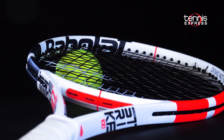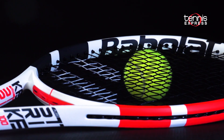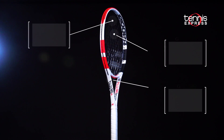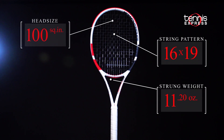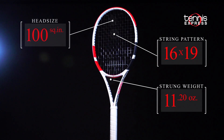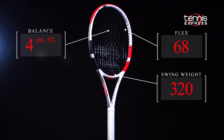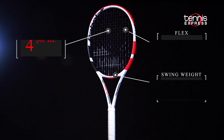Babolat's SMAC, the latest generation of pure feel technology, is built into the frame's layup to filter vibrations and give players outstanding feel. The PureStrike 100 features a 100 square inch head with a 16 by 19 string pattern. At about 11.2 ounces strung and with a headlight balance, the Strike 100 shapes up to be the user-friendly control frame that we know and love.